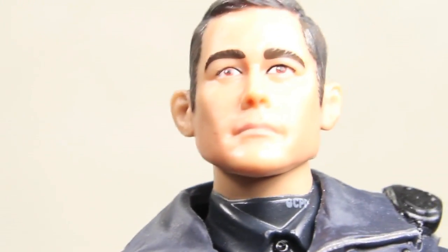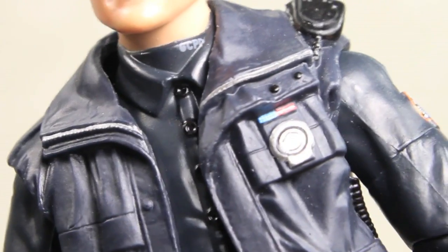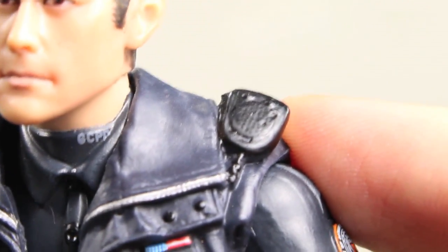I got this figure just like with Ra's al Ghul at Comic-Con. They should be starting to show up at stores, so keep a look out for them. I really like this a lot. All the details on him, like his badge right there. He has the walkie-talkie that he had in the movie — this is before he became a detective. The detail includes the Gotham City police department emblem right there.